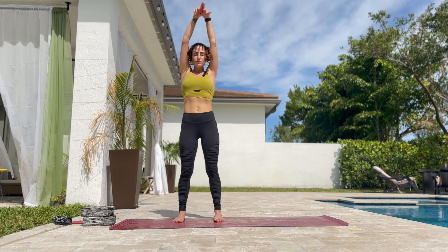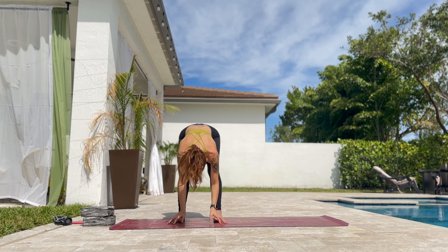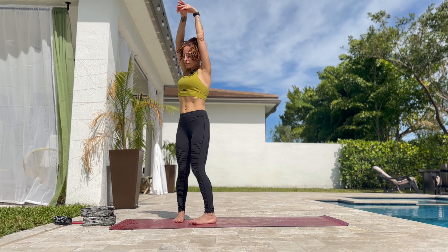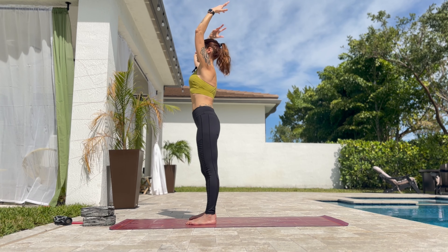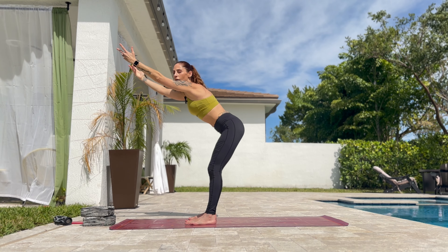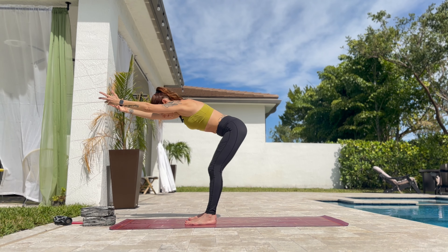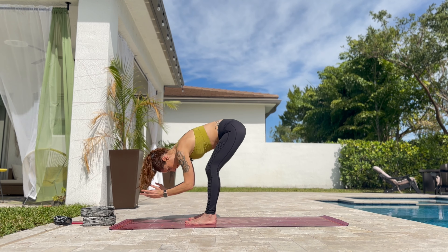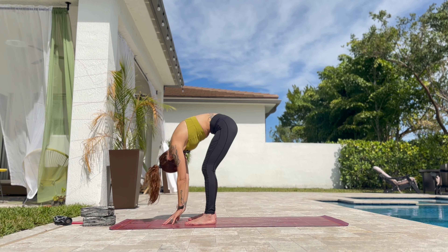Inhale. Exhale all the way down. One more time, inhale. And exhale. Halfway down. Bend the knees. Extend the arms. And slowly all the way down again. Round the spine.